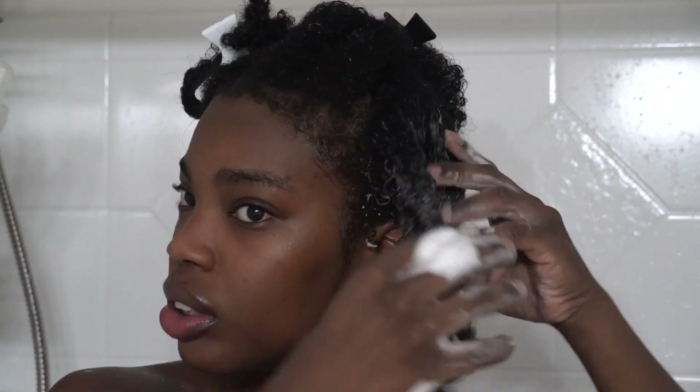I do like the mousse, but I want to let y'all know that it doesn't have a super strong hold — it's lightweight. I would say it gives you a light to medium hold.